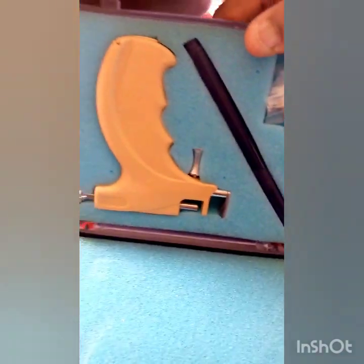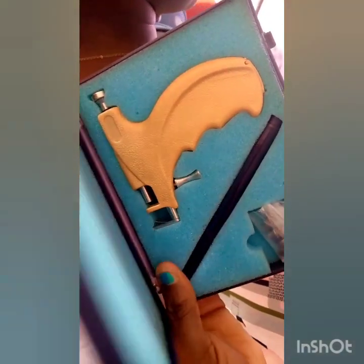Everyone, welcome back to my channel. This is Queen and Nikki. I want to show you how to pierce your ear without using a machine. I actually have my own machine, but I want to teach you another method for you to pierce your ear without using a machine.